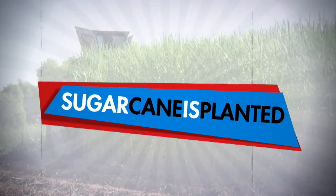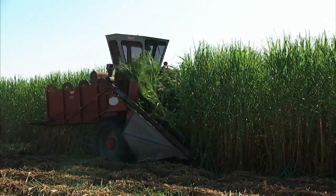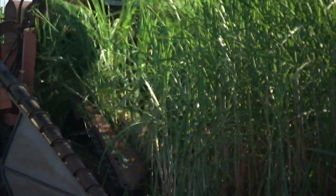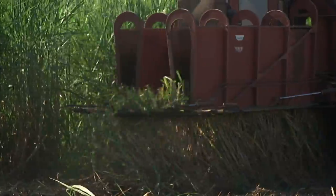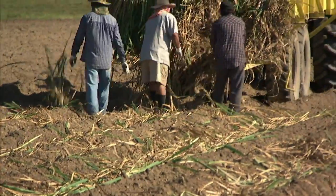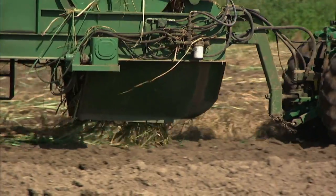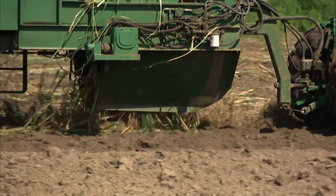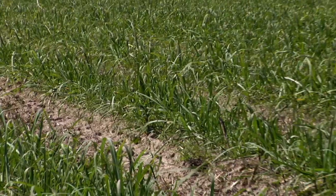Now I'm going to show you how to turn sugarcane into sugar. First, the sugarcane is planted. Sugar is grown by replanting cuttings of the cane stalk. In the fall, growers cut the fully grown cane stalks into segments called billets or whole stalks. Some farmers plant the whole stalk and others plant the billets with machines. The stalks and billets are dropped into furrows. Fertilizer is added and they're covered with soil.